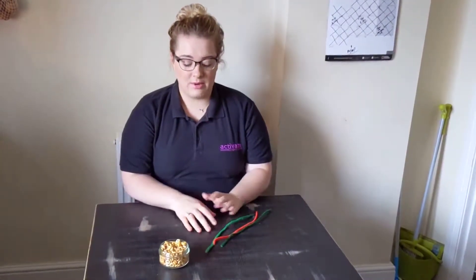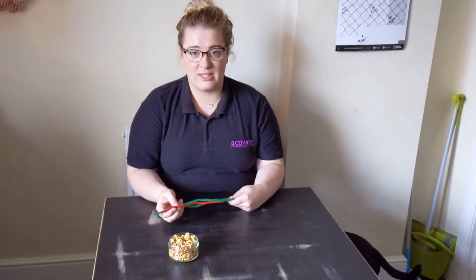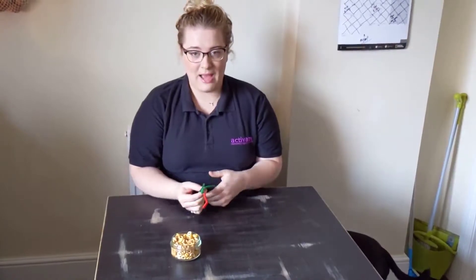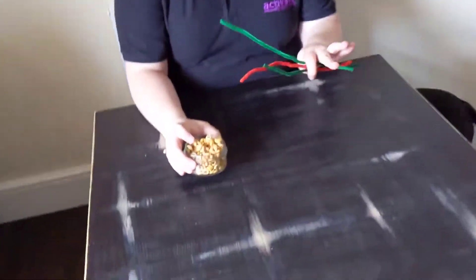Hi everybody, it's Heidi from the Employability Team here. So today we're going to be making our bird feeders. We did send them out in packs, which you should have received by now. So in the packs we've got our pipe cleaners and our Cheerios, and that is all you need.